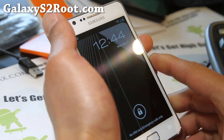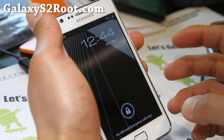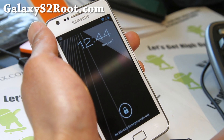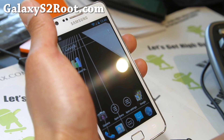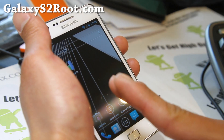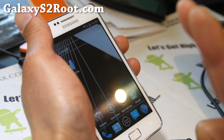Let me explain how it works. Basically, a kernel is the underlying Linux platform on the bottom of your Android, so it's really running your internals. The most important thing to remember is that you want to only flash Gingerbread kernels to Gingerbread and ICS kernels to ICS.